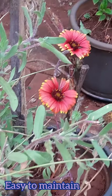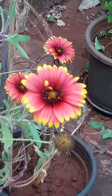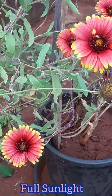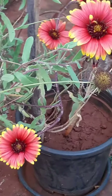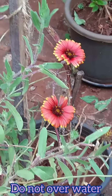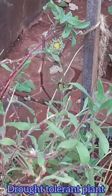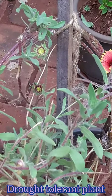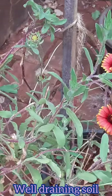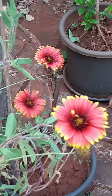Gaillardia is a plant which is very easy to maintain and requires very little care. All you need to do is grow this plant in full sun — it requires at least four to five hours of direct sunlight. As far as the water requirement is concerned, do remember not to over-water this plant, otherwise it would result in root rot. This plant is known to be a drought-tolerant plant and will do well in any type of soil as long as it is well-draining.